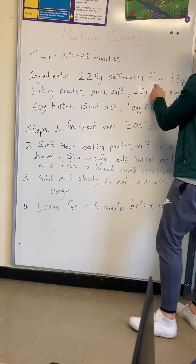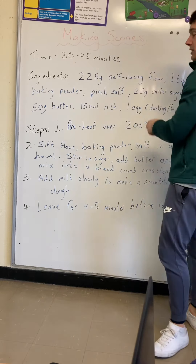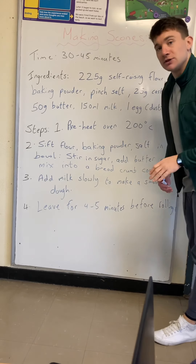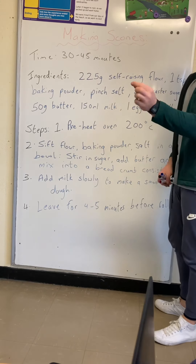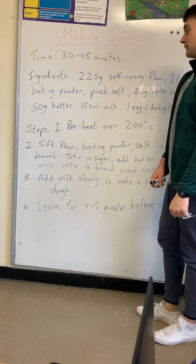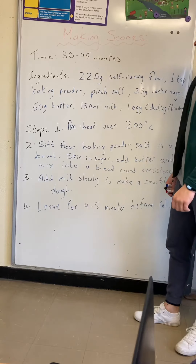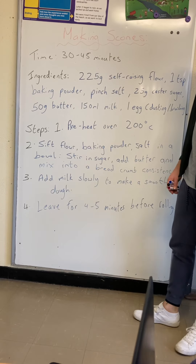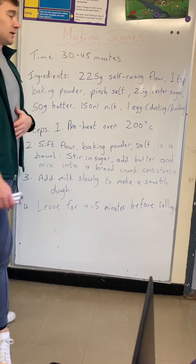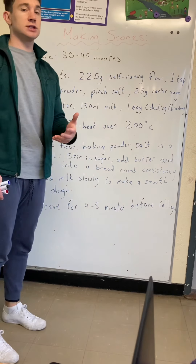Obviously you need a measuring scales for that. One teaspoon — TSP is the abbreviation for teaspoon — of baking powder, a pinch of salt which is literally using your fingers, 25 grams of castor sugar, 50 grams of butter, 150 grams of milk, and one egg which is used at the end to kind of coat your scone.